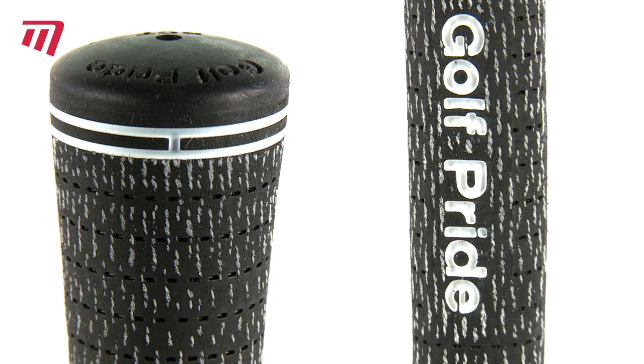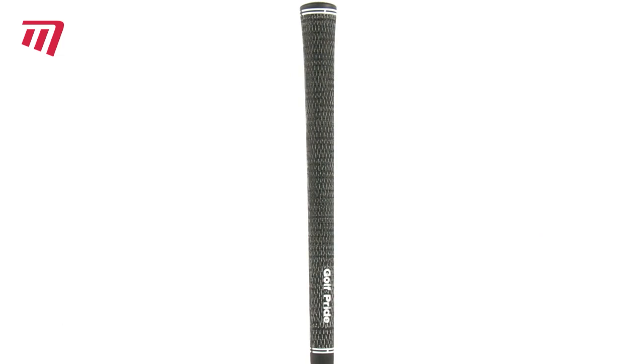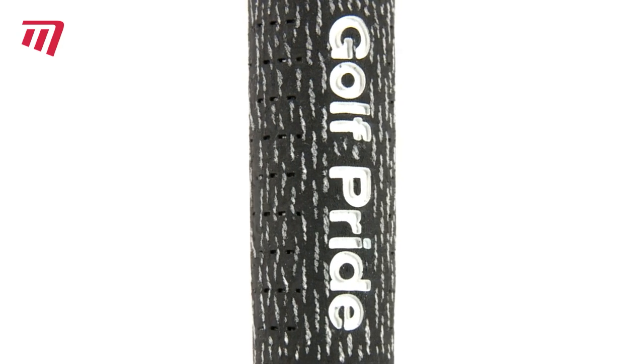The full-cord option uses brushed cotton technology, or BCT — a major breakthrough in cord grips. The tighter weave cotton fibres give you great traction and all-weather performance.